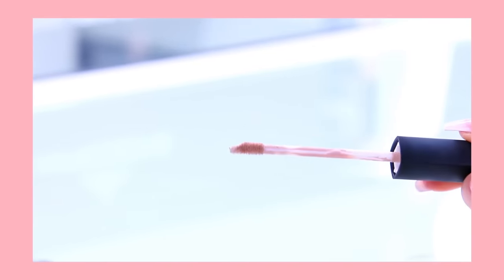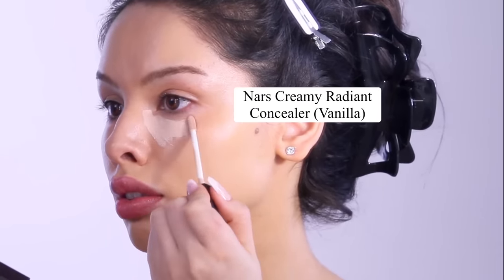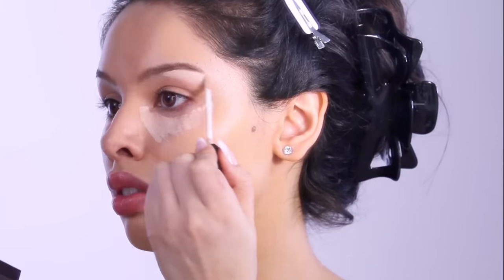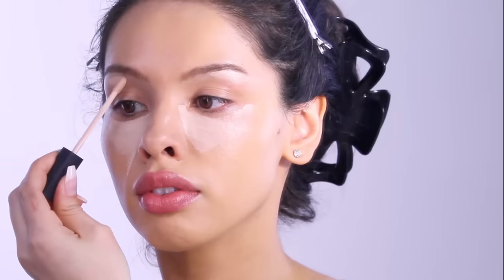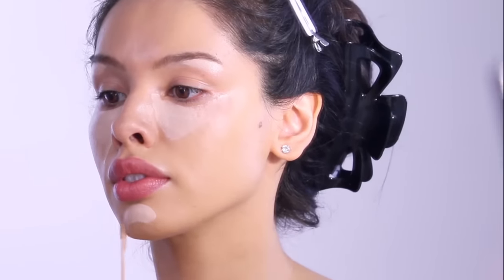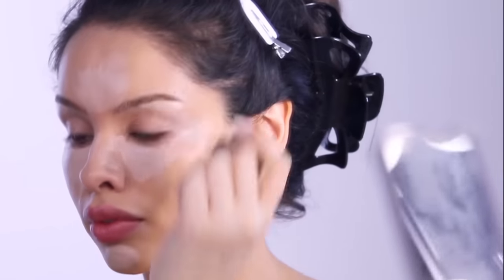I love a good brightening concealer — this has to be one of my favorite makeup steps. Comment below what yours is! Whenever I put concealer on I feel like I'm really getting somewhere with the makeup. I'll put this underneath the eye and on the nose.